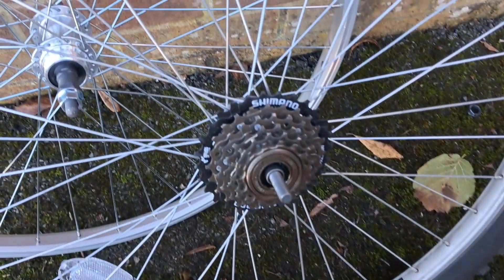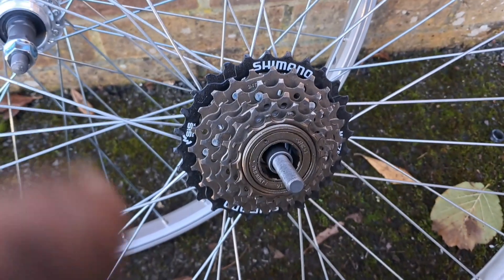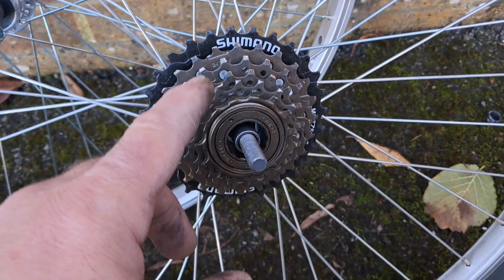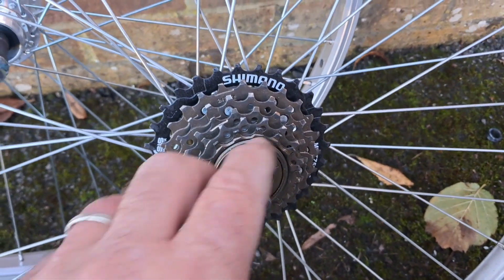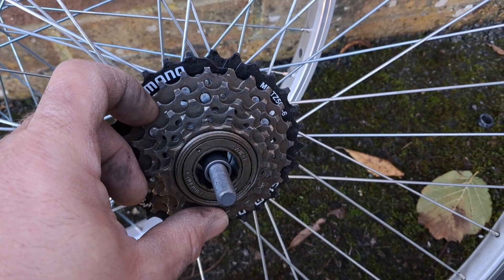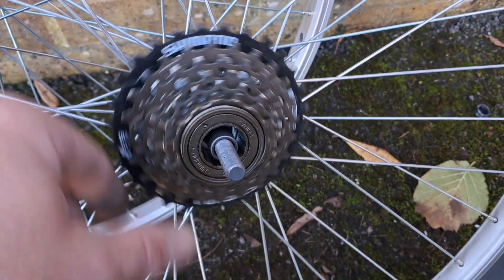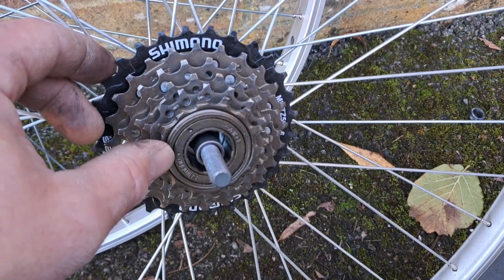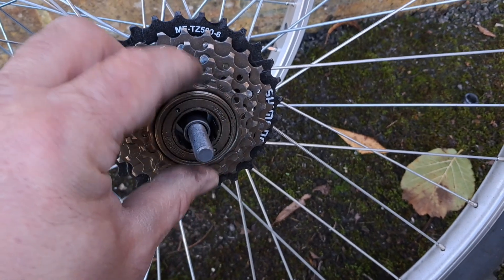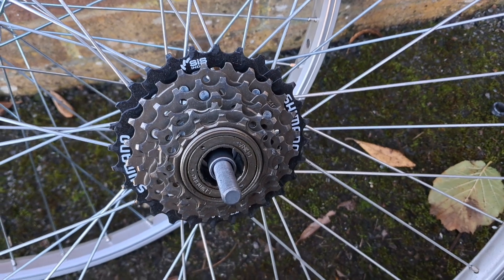So an issue I've spotted — I assumed you just turned it backwards and it screwed off, but that's not true. I thought 'how do I get this off?' so I went onto YouTube and started watching a video. It turns out it's called a cassette, not cogs. I'll put a link to that video in the description — they'll do a better job of describing it than I will. Basically, I need a special tool to be able to get this off, a tool that I haven't got.